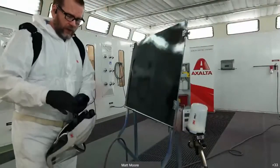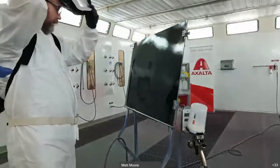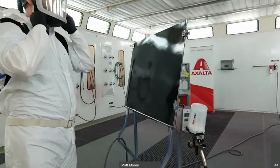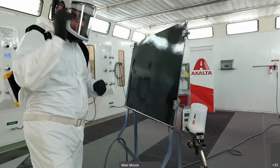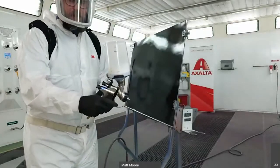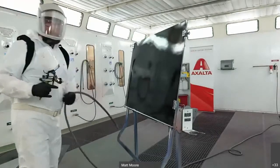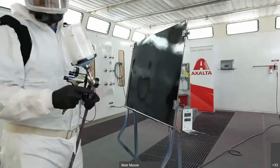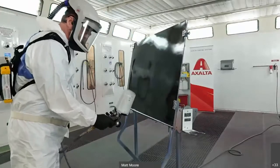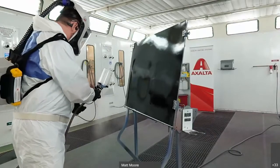What we're going to do is spray the wet bed incorrectly and then correctly. I've got the wet bed here spraying out of a DeVilbiss DVI. What we're going to see first is the product sprayed too wet, and then I will demonstrate a properly sprayed film. I've got my gun here — check out my air — all right, here we go.